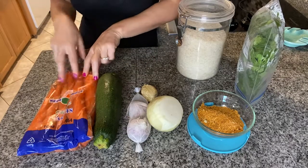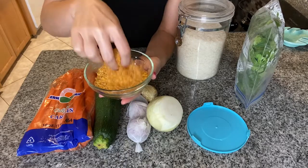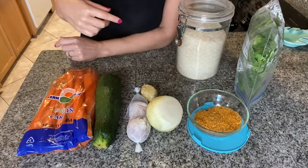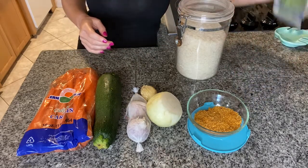For lunch, I pulled out some carrots. I have one zucchini and some leftover mixture of seasoning, cheese, and breadcrumbs that I made potato wedges with a couple of days ago. I also have onion, ginger, garlic, some rice, and cilantro.